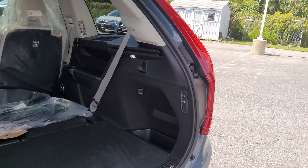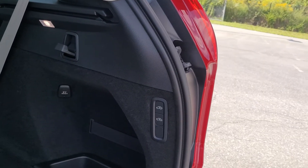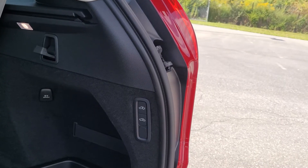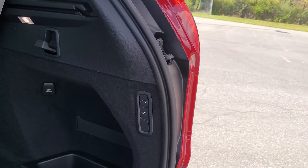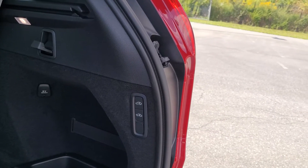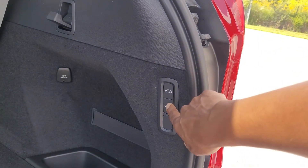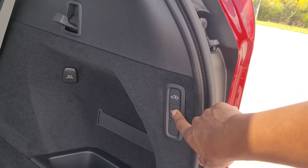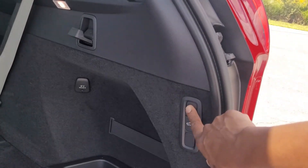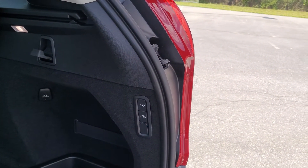In the back of the car there are two buttons that will allow you to raise and lower the car, which is useful if you're trying to load cargo, or if you have a tow hitch and you're trying to attach it. You can hear the car dropping down and then move it up again. That's how you would do it from the rear of the car.